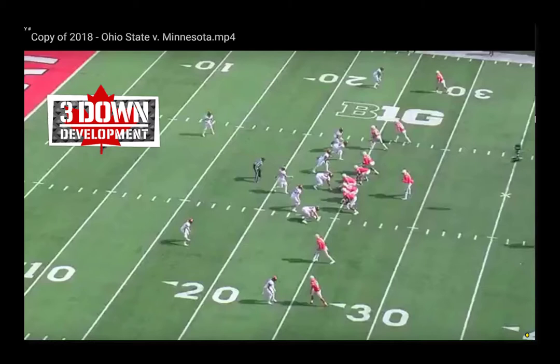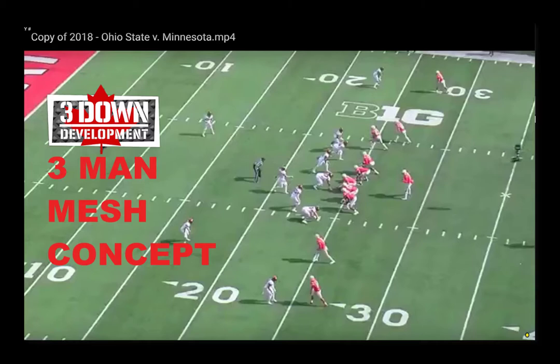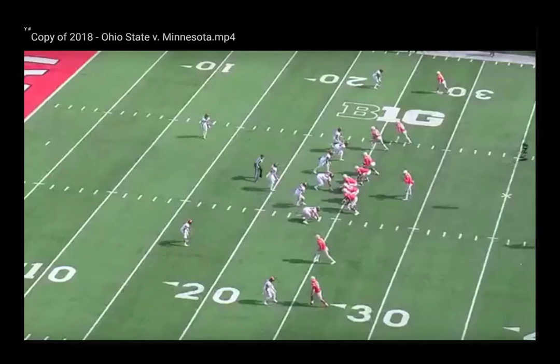Good morning guys. In today's episode we're going to look at how Ohio State runs their mesh concept and how it can create three simple easy throws that any quarterback in any system can learn to make. It also gives you a ton of ways to dress it up and run it out of different formations, making it a great fit in any offense.